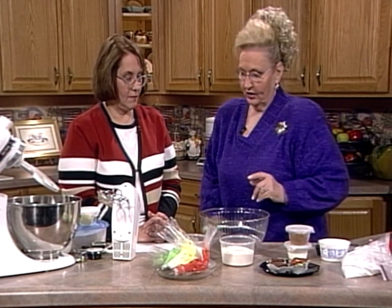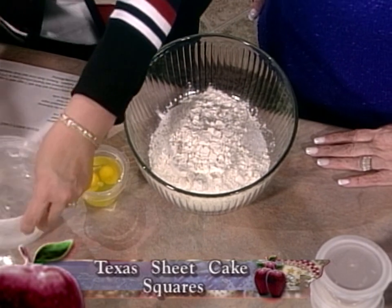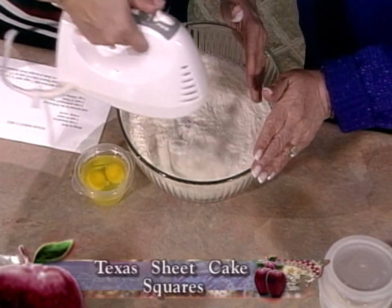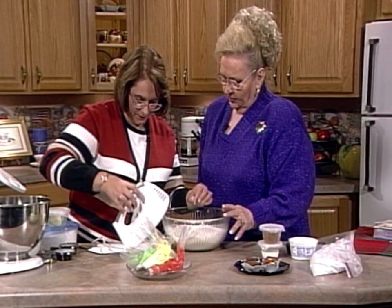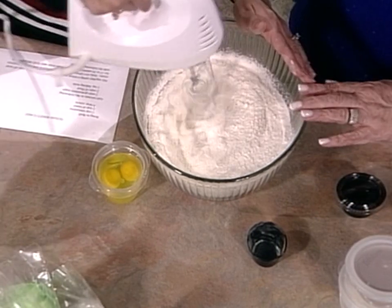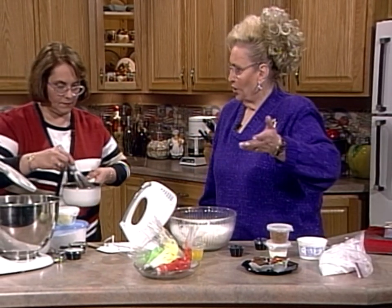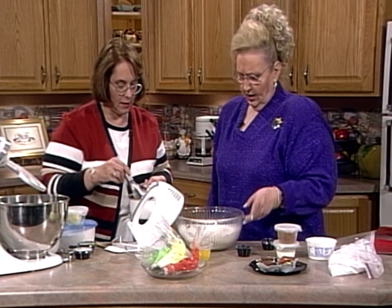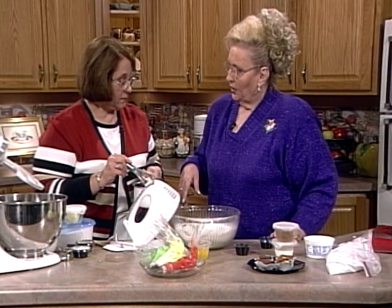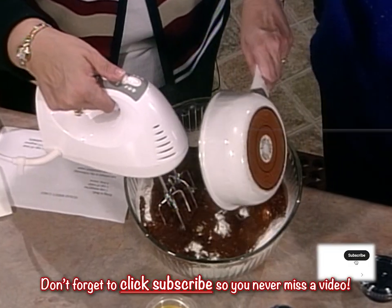Now the next one is Texas sheet cake, but it's got a twist. You take two cups of granulated sugar and two cups of all-purpose flour — two and two, easy to do. Add a teaspoon of baking soda. This is a great versatile cookie — it gives you so many options. You can decorate them, do nuts, whatever you want. In a separate pot you have one cup of margarine, one cup of water, and four tablespoons of cocoa — like Hershey's cocoa powder — and you bring it just to a boil. Then pour that mixture into your dry ingredients.